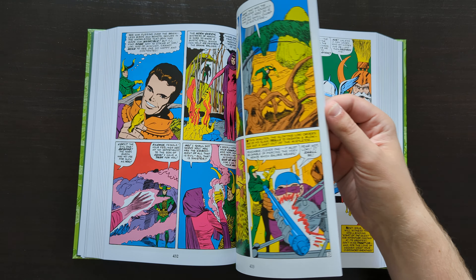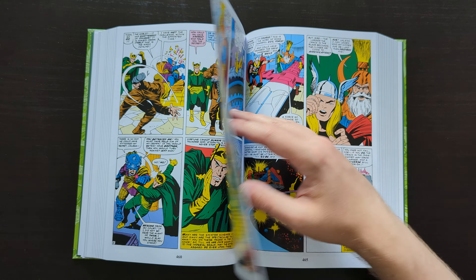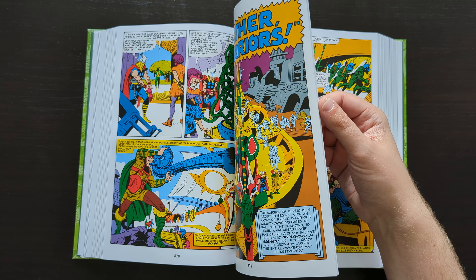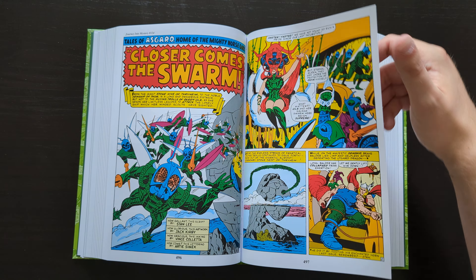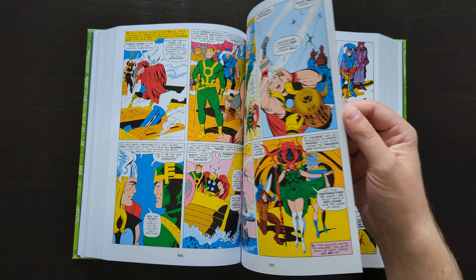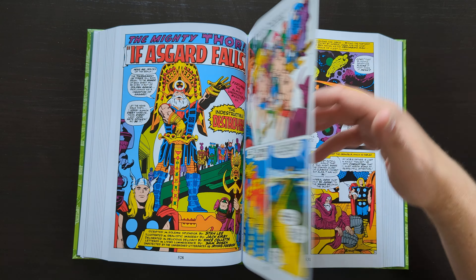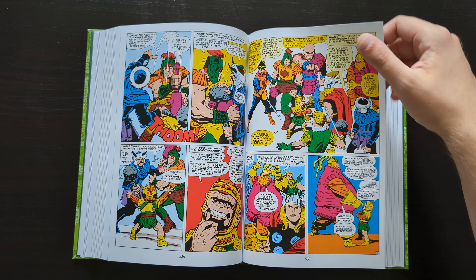Hopefully this gives you an idea of maybe whether or not this one's for you. Do let me know what you think of it and what you think of this recent trend of Marvel doing these villain-centric books — whether you want them to continue, whether you're a fan, or if you just think they shouldn't bother. I know they're doing another one, a similar idea with Doctor Doom, calling it the Book of Doom Omnibus. Again, just a similar idea — it's going to collect various issues of Fantastic Four and whatever else he's appeared in.